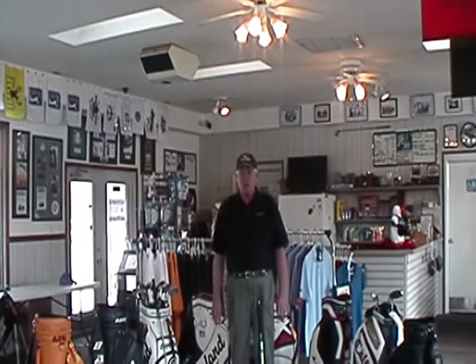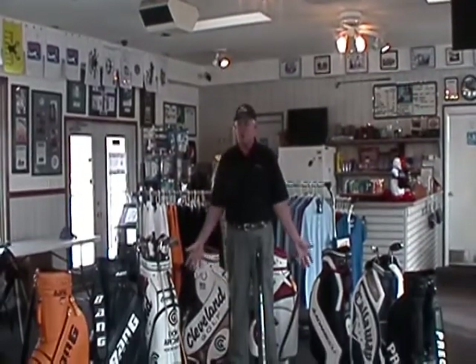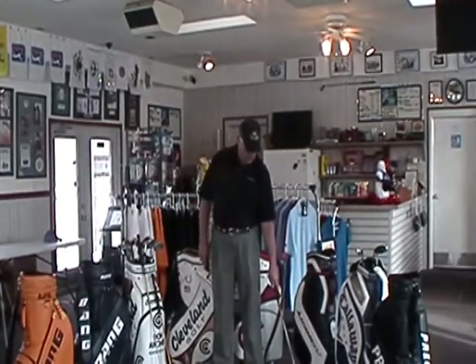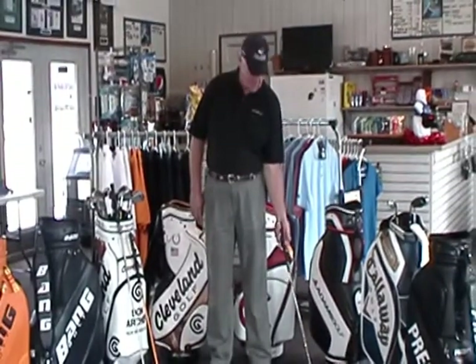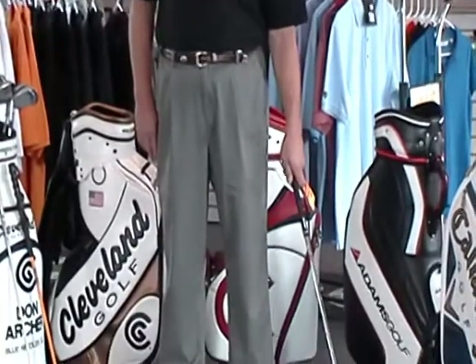First off, when we talk about gripping the club, what I like to think about is that we want our grip to be natural. Whenever we're standing and we drop our hands, we see that the back of our hands are faced forward. We don't stand naturally with the palms of our hands facing forward. So what we want to do with the golf club is hold it out to the side and just put our hand on there in a natural way to grip the club. You see that the hand is not turned under when we grip the club — the hand is turned over into a natural position.